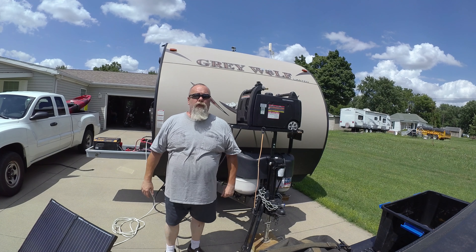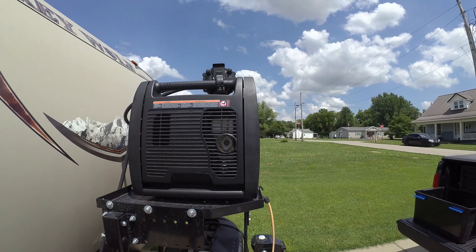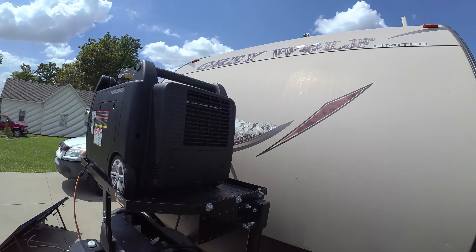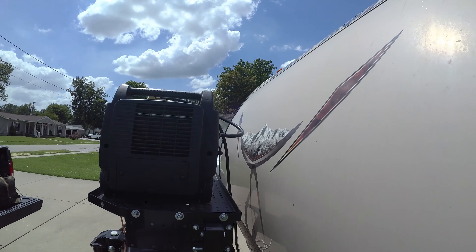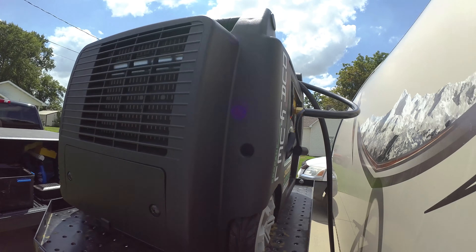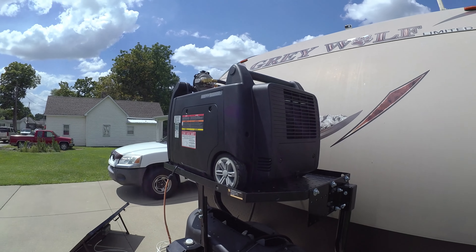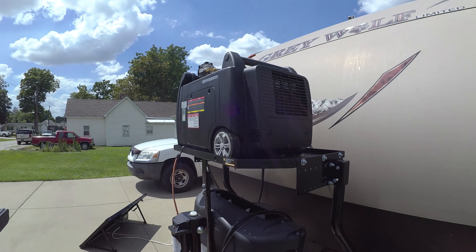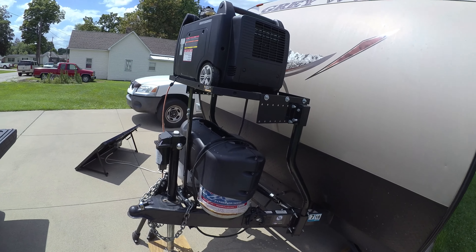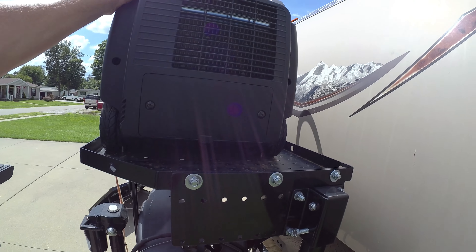First of all I want to show you all the different components I've put in. This is our generator — it's a Champion 3400 watt dual fuel inverter style generator. When I mounted it I put the controls back here to protect them a little bit going down the road, that way if a rock or something happens to kick up it's not going to hit it. I do also keep it covered going down the road. I mounted it on a Stromberg Carlson trailer tray, worked out really nice with some room that I wasn't using and it's mounted very solid.